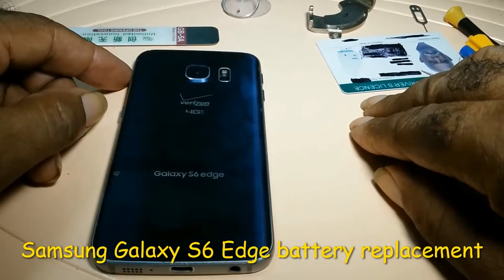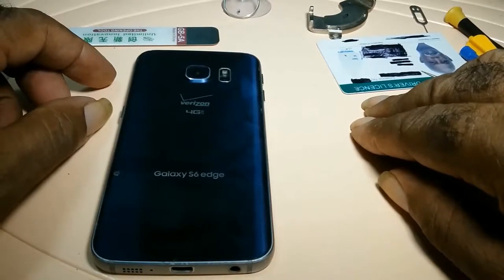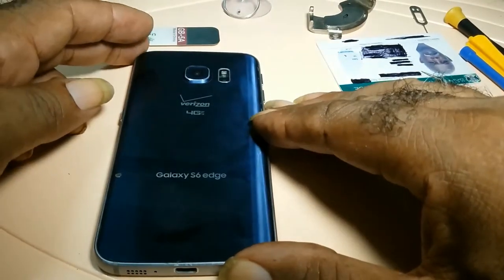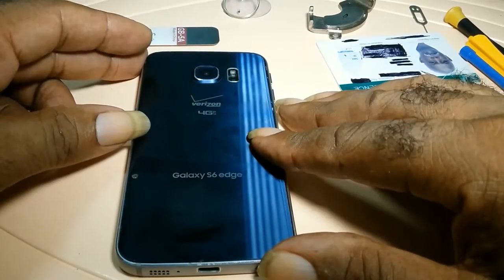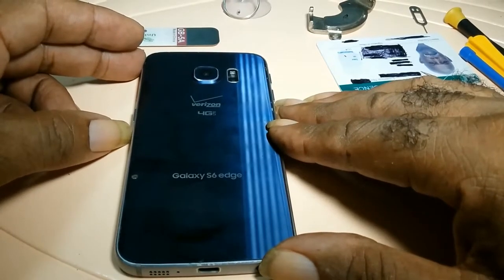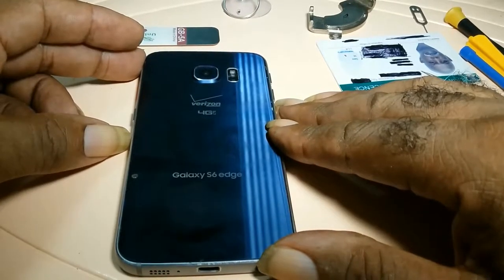I'm going to demonstrate how to replace a battery on a Galaxy S6 Edge. As I stated in my previous videos, this phone I'm using for demonstration purposes only. I'll be showing you how to replace the battery, but I won't actually replace the battery on the phone. It's only for demonstration purposes.